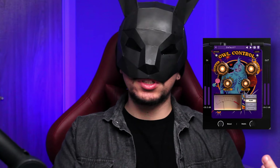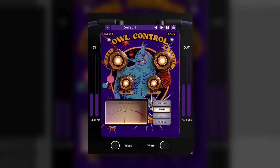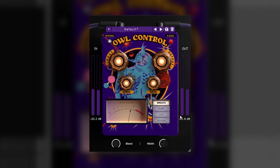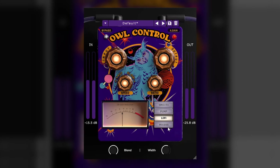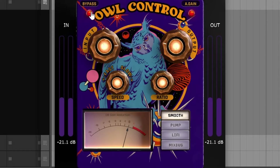Sometimes it's good to have plugins that you can set quickly. Then we have All Control, which is a multi-mode compressor. The types of compression are Smooth, Pump, Lo-Fi, and Mixbus. I believe these modes change the relationship between attack and release, and maybe the threshold, and they sound as the name suggests. We can change the speed, the ratio, and even add a little bit of width.